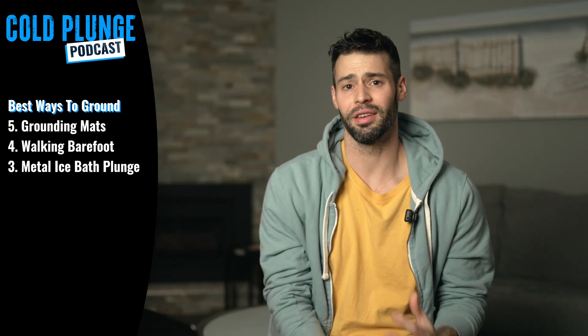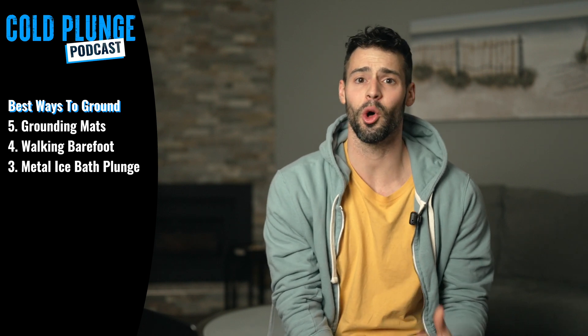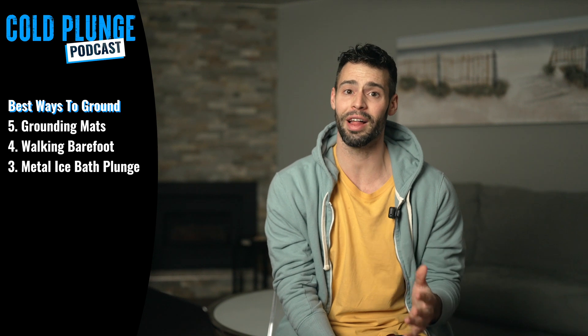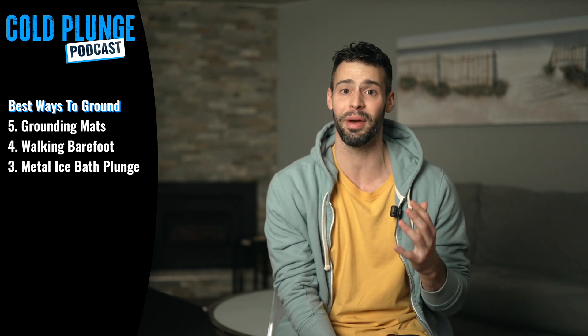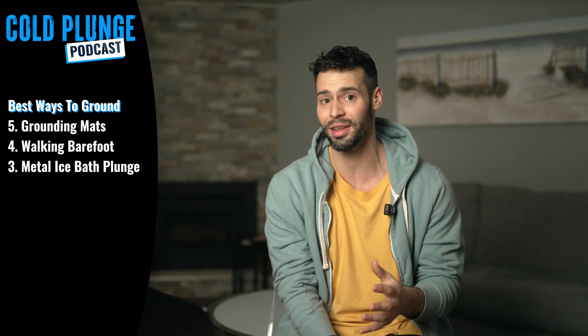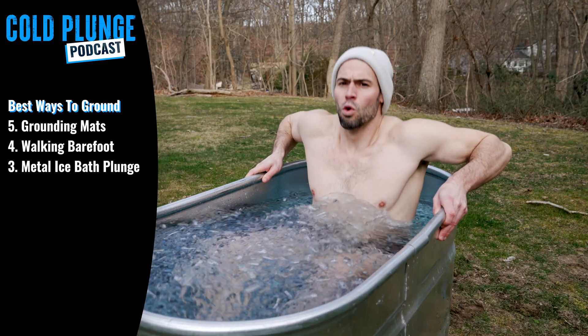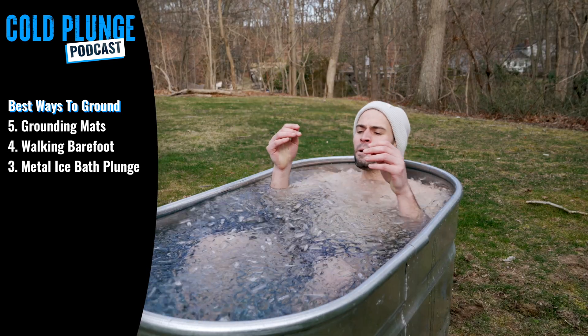Number three: cold plunging in a metal ice bath. Water is actually a very good conductor of electricity, so if you cold plunge in a metal ice bath that is on the ground, you will actually get the benefits of grounding. And the best part is that because your whole body is submerged, your whole body will be exposed to the grounding effect. Keep in mind, though, this has to be a metal tub — if you're in a plastic or acrylic ice bath, you may not get any grounding benefits.